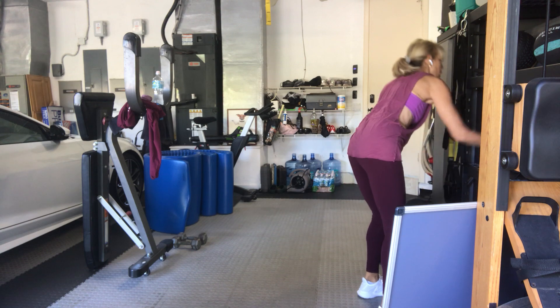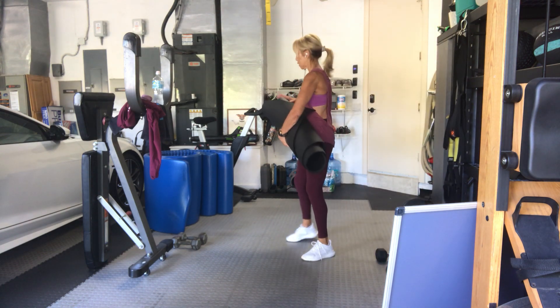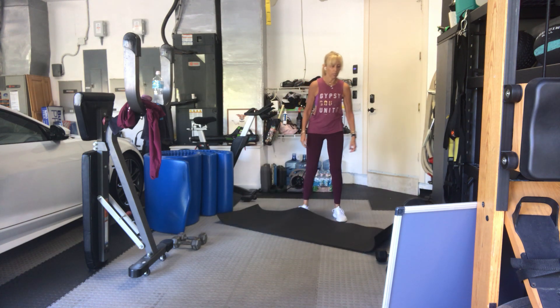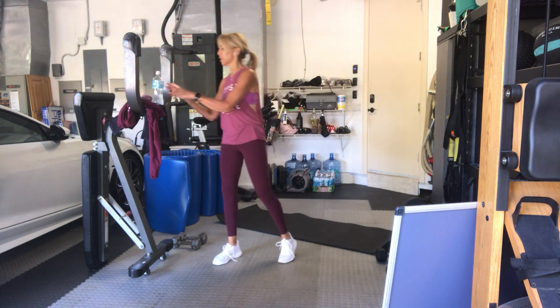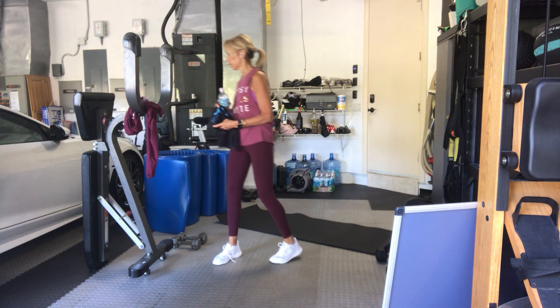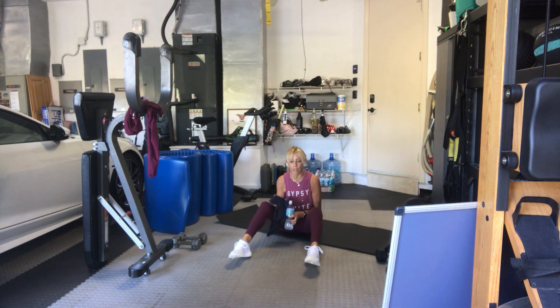Get your mats to the floor, take your weights, your water, your towel with you. Keep it going, we're almost there. So we've got a couple of different things going on on the floor — we'll be doing some dedicated abdominals and core, as well as chest and triceps.